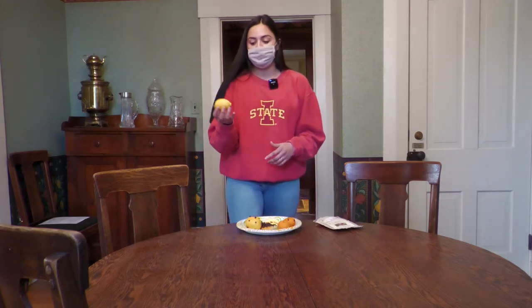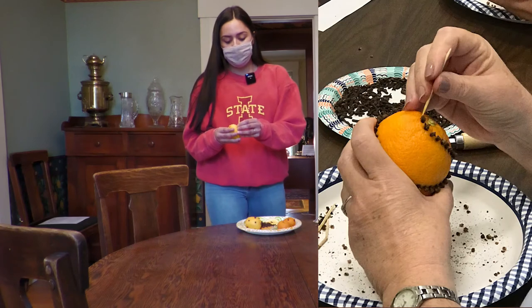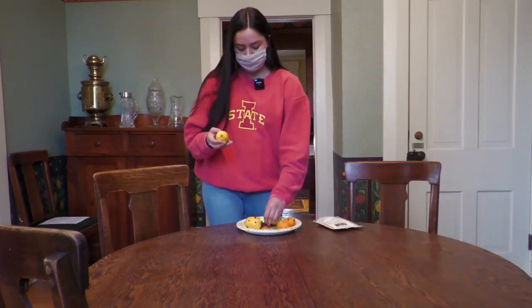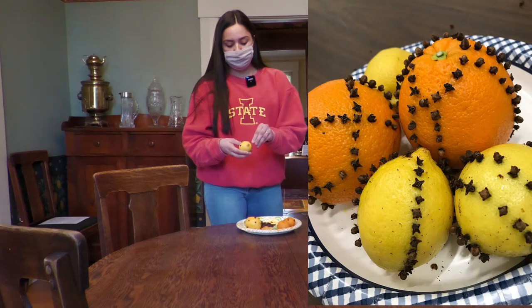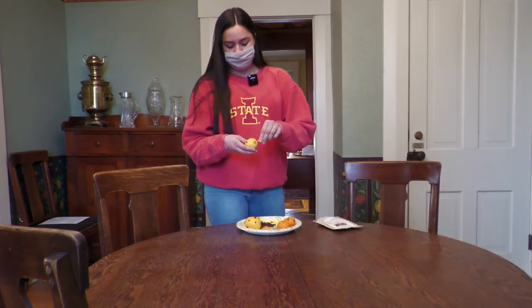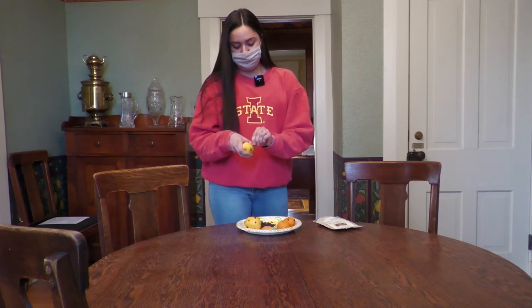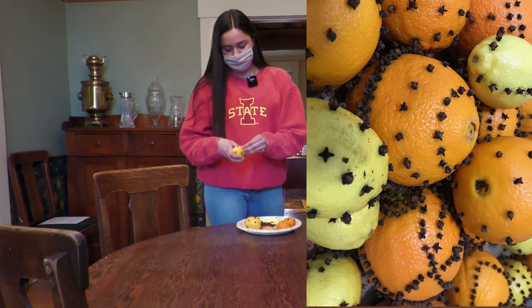So I'll show an example of how to do one. I'm just going to take a lemon here and then take the toothpick and poke it in a few times like so. Then take a clove and you just put it in like so. And then you would do this all throughout the fruit. And then again you just keep going all throughout the fruit.